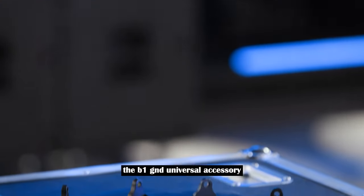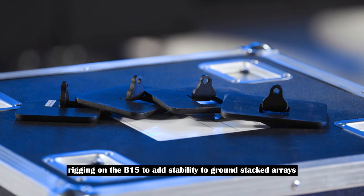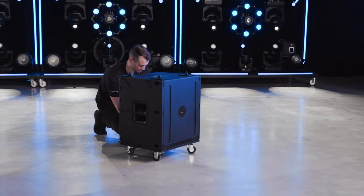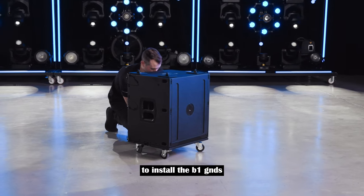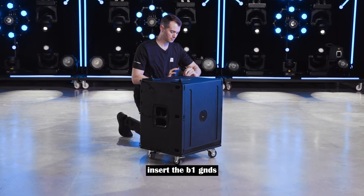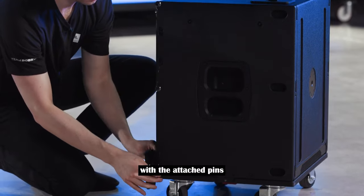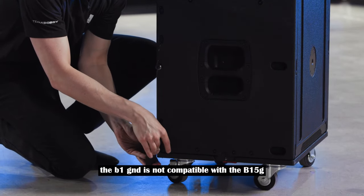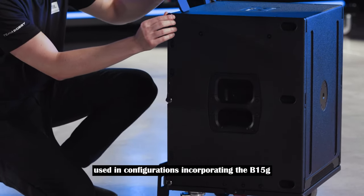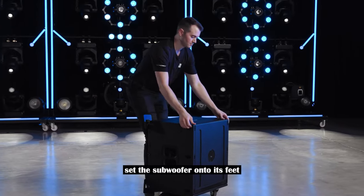The B1GND universal accessory can be used with the built-in rigging on the B15 to add stability to ground stacked arrays by extending the base footprint. To install the B1GNDs, begin with the subwoofer on the caster board. Insert the B1GNDs into the bottom rigging point on the subwoofer and secure them with the attached pins. The B1GND is not compatible with the B15G, so smaller arrays must be used in configurations incorporating the B15G. Set the subwoofer onto its feet.